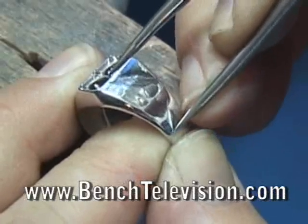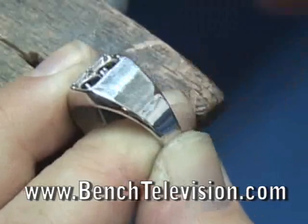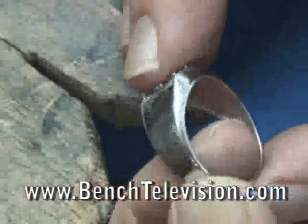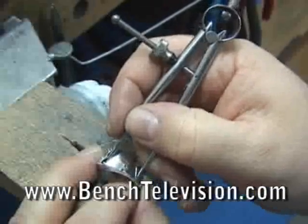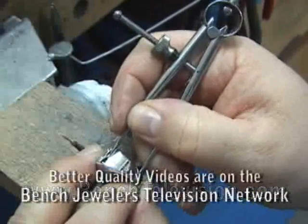To begin, we need to mark off the distance we want to apply the finish, and we set our dividers and scribe a line across the shank. With the divider set to the length, we scribe a matching line on the opposite side of the shank.